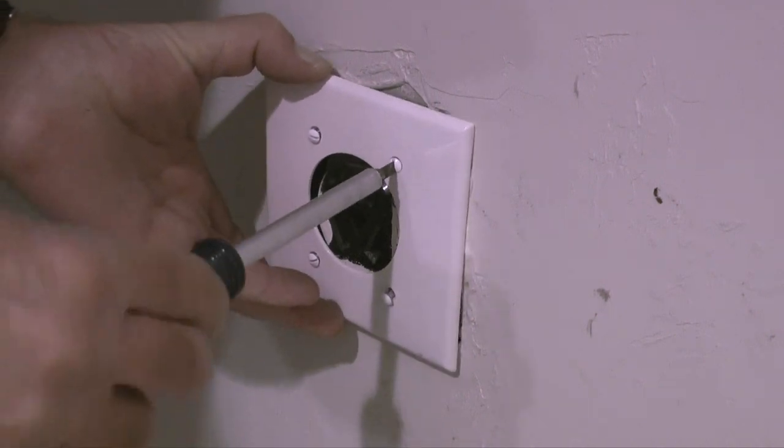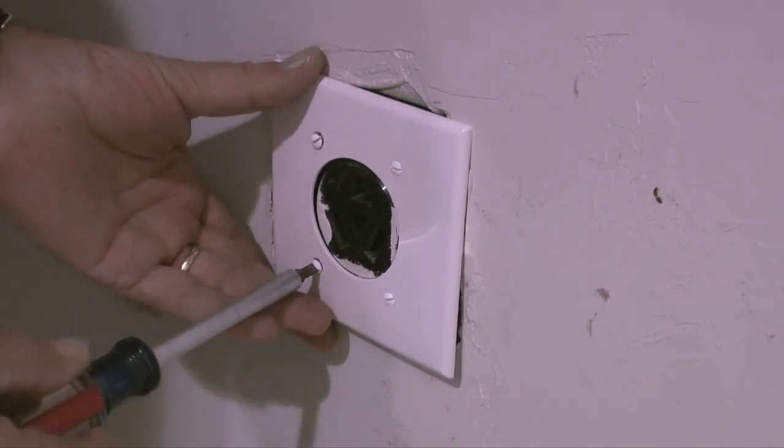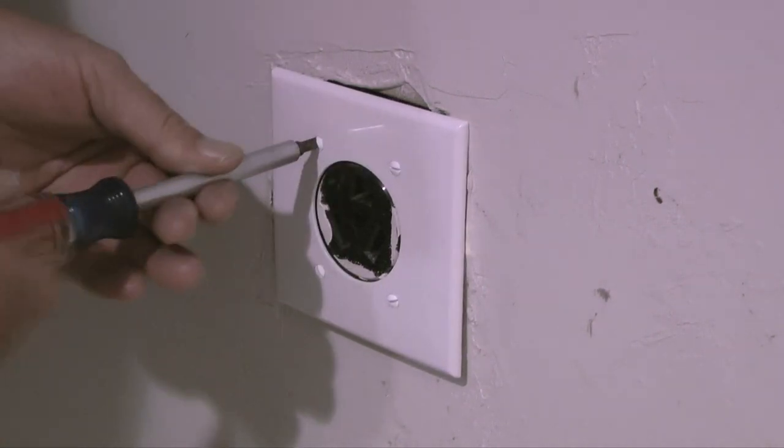Once I get the plate oriented, I'll install the four screws clockwise with my screwdriver. Remember not to over-tighten the screws or you could crack the new cover plate.